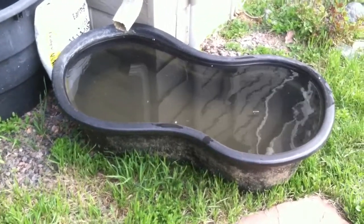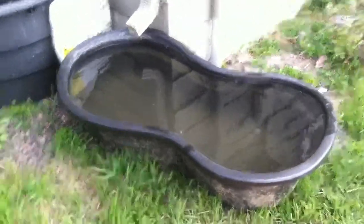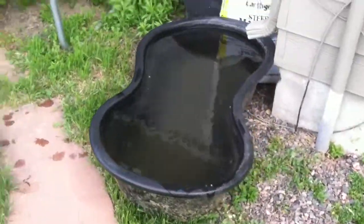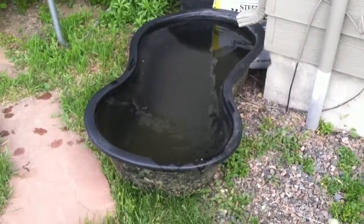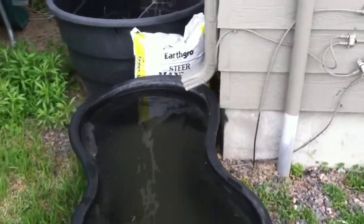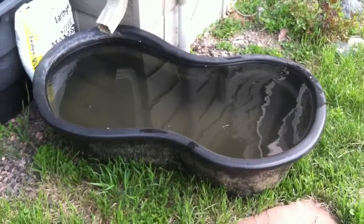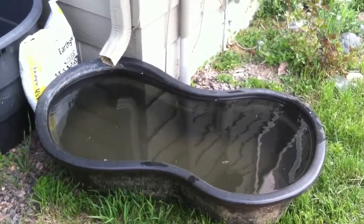Here's my updated rainwater capture. I found a 45-gallon mini pond in the trash the other day, and I thought I'd put it underneath this rain gutter to see how much it would collect. And it filled up in one storm. And right now, we're using it to water our yard.